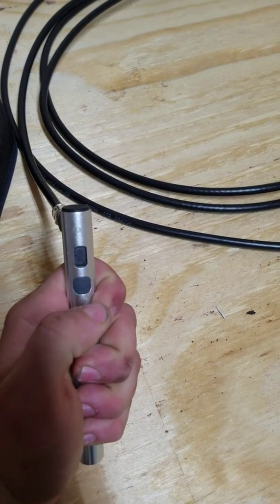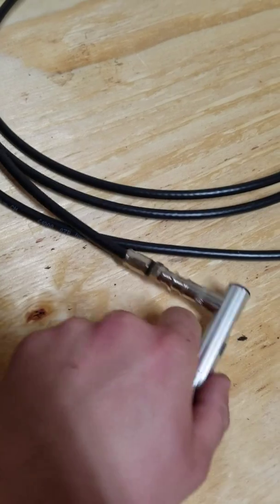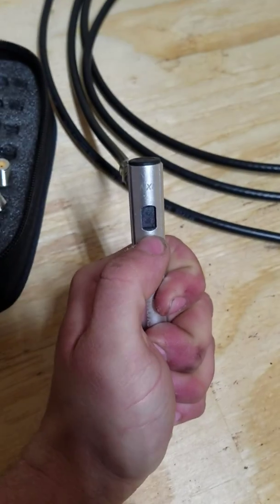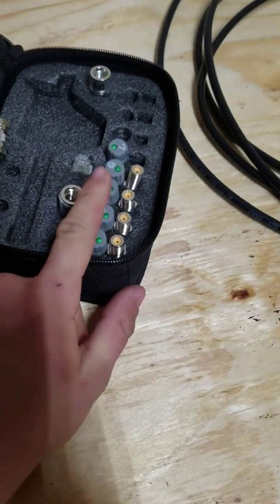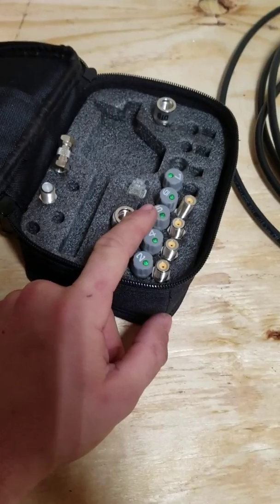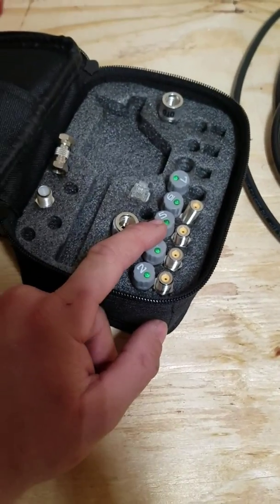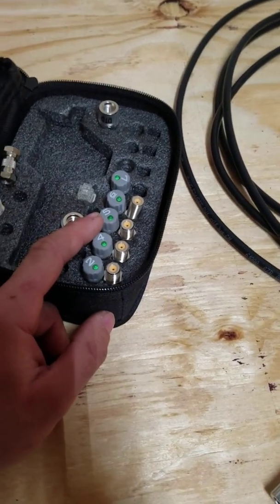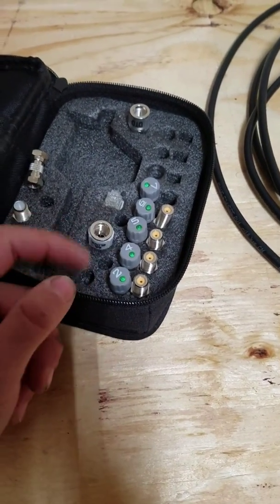Sometimes it gives you a false reading. If you use the number five and there's a short on the coax, it'll show up as an 'S' on the screen, but it looks almost exactly like the five. So don't use the five — if there's power on the coax or a short, it won't look right and you'll come inside wondering why your TV doesn't work. Five is kind of useless unless you pay a lot of attention, but all the rest of them work pretty well.